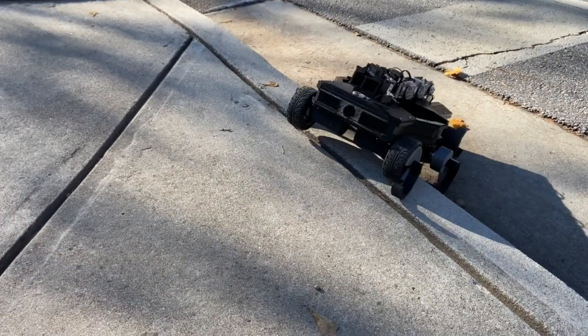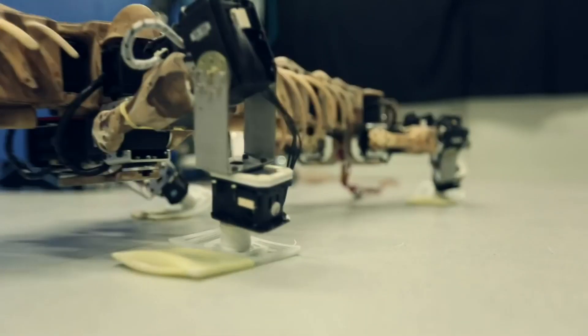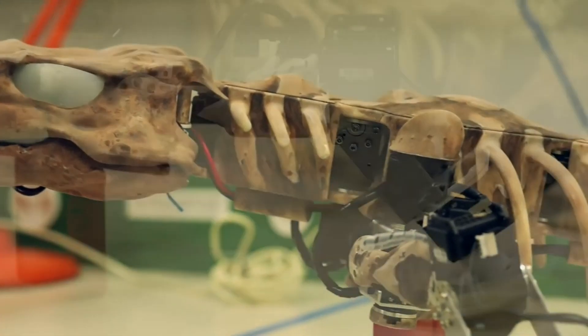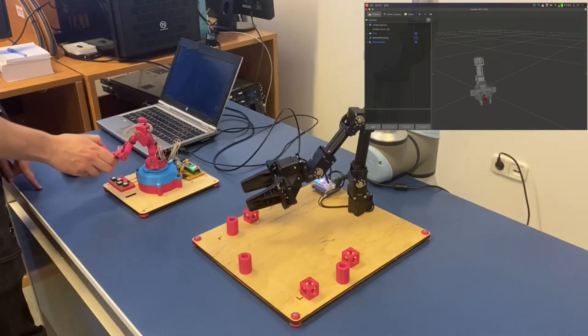Aside from the compact design and ease of integration, Dynamixel's next biggest strength is the robust sensor suite contained in every unit. These internal sensors provide the capabilities to monitor the actuator's position, movement speed, current draw, and temperature, among other things, in near real time.